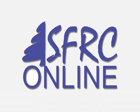SFRC Online. In this segment, we'll be discussing two types of GPS surveys: static and stop-and-go kinematic surveying. The first segment, I'll be discussing static surveying.